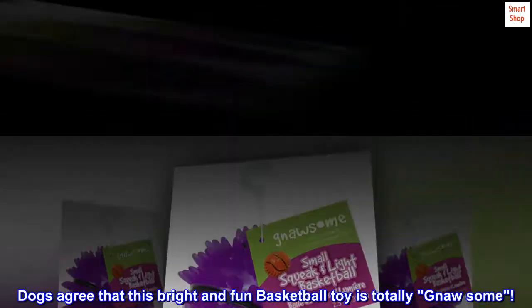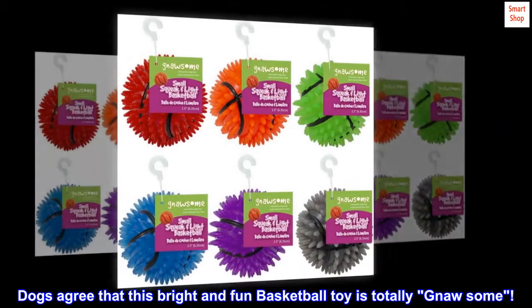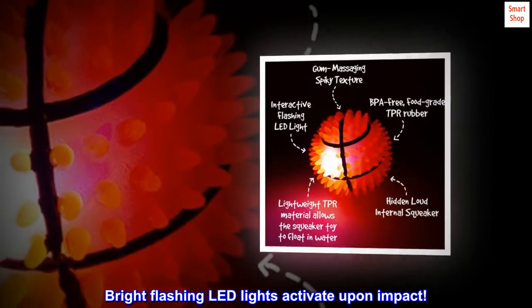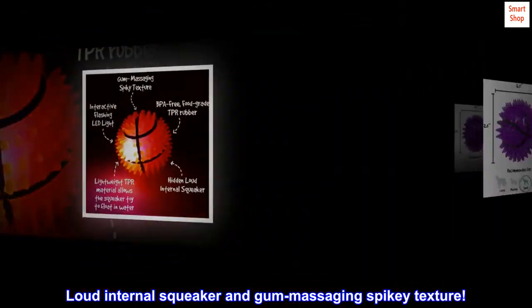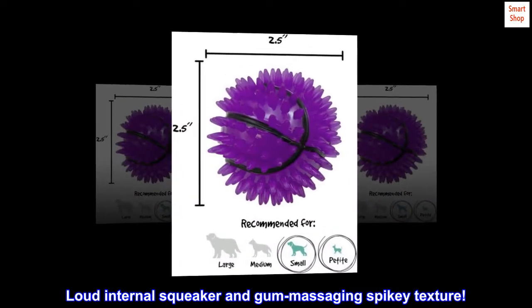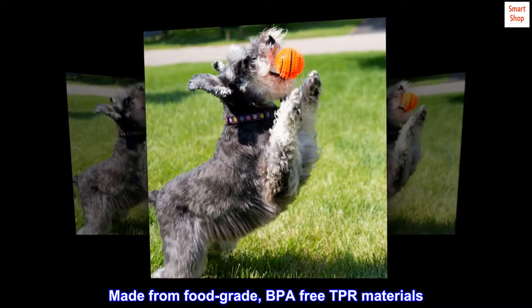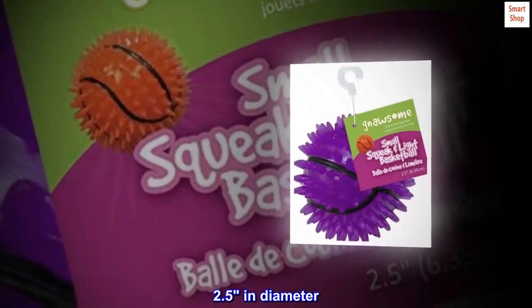Dogs agree that this bright and fun basketball toy is totally awesome. Bright flashing LED lights activate upon impact. Loud internal squeaker and gum massaging spiky texture. Made from food grade, BPA-free TPR materials. 2.5 inches in diameter.